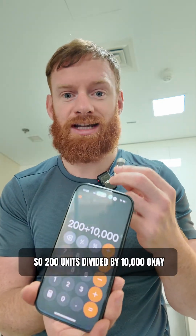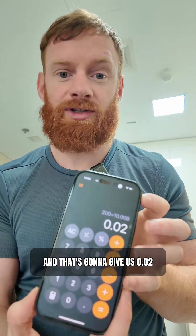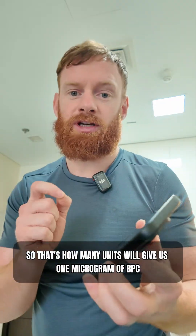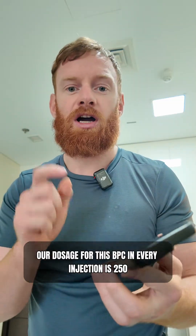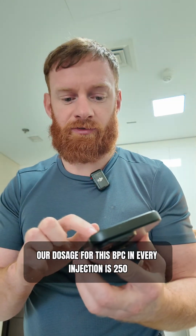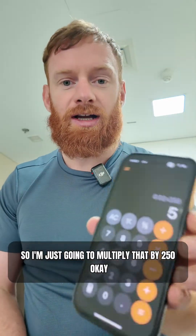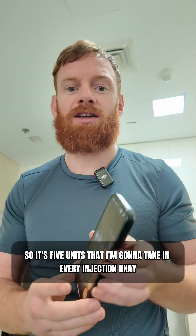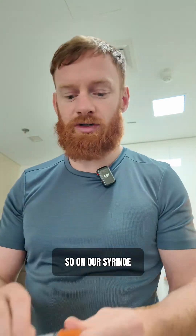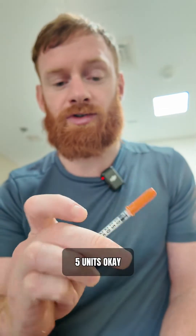units divided by 10,000, and that gives us 0.02. So that's how many units will give us one microgram of BPC. Our dosage for BPC in every injection is 250 micrograms, so I multiply 0.02 by 250, and that gives me 5. So it's 5 units that I'm going to take in every injection. On our syringe, we basically want to draw this out to the 5-unit mark.